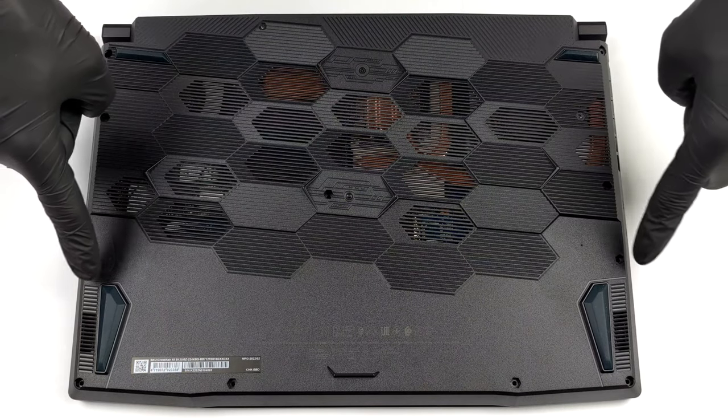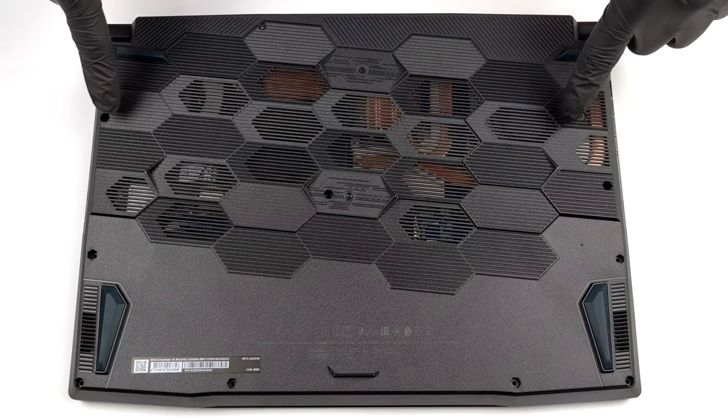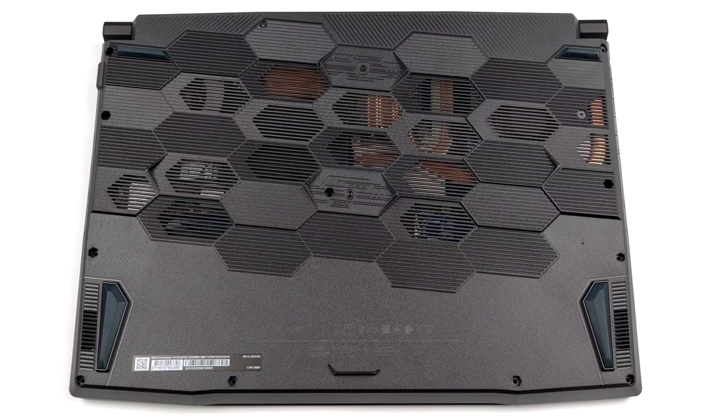Hello, this is Laptop Media, and today we will show you how to open the MSI Crosshair 15B12UX and what's inside of it.